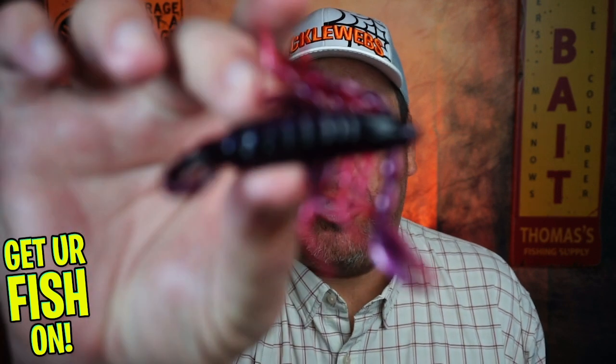Hey guys, welcome back to the channel, welcome back to the vlog. Today you and I are gonna take a closer look at the Fresh Baits Scorpion.